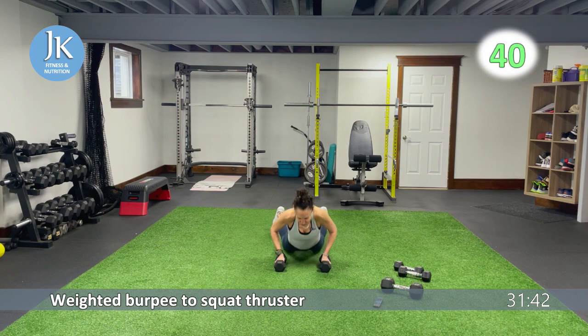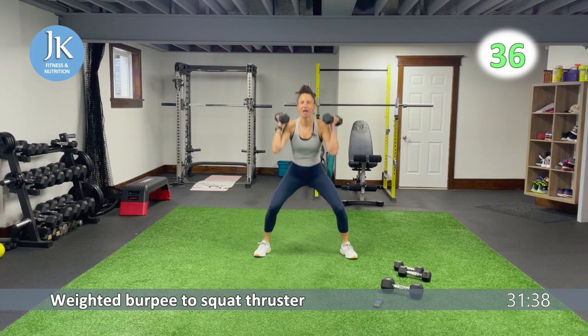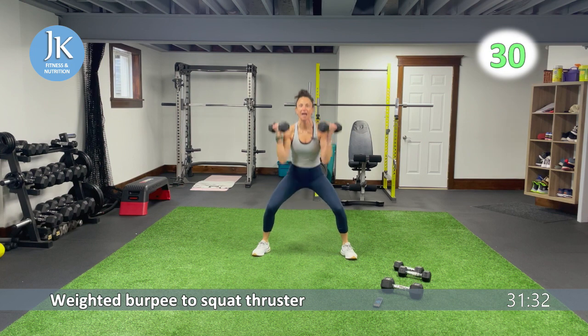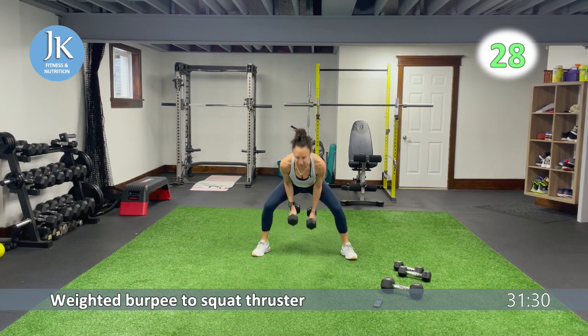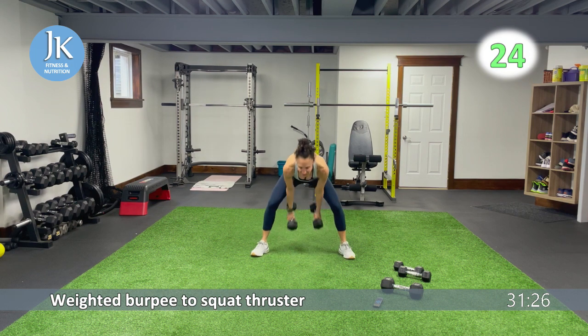Wide stance, coming down in that squat position, staying low, up, back down into squats. Arms tucked in, landing, squat — feet are flat. Overhead press, back into squat. Great job. Here we go — less than 20. We have our snatch to reverse lunge.